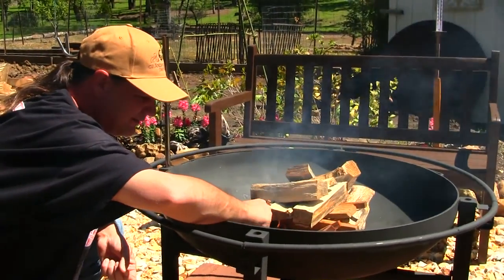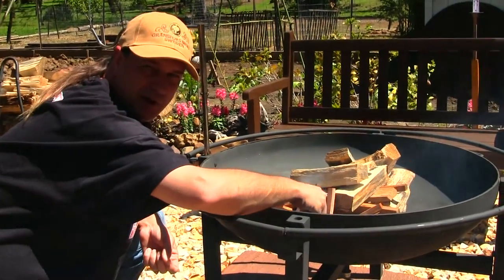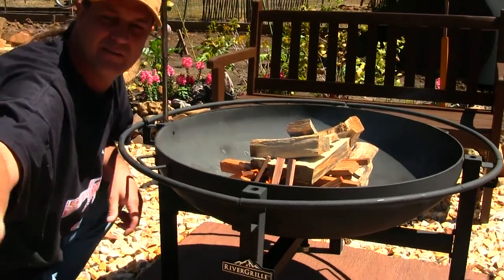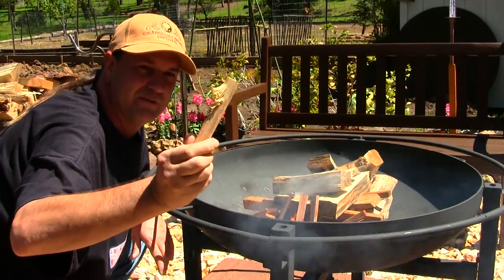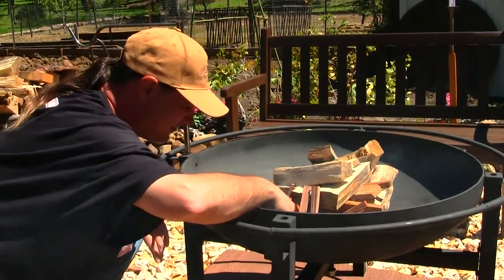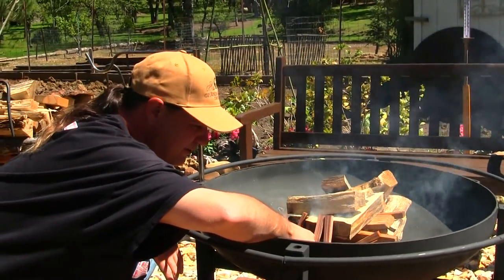This should start it for sure. It must be like 25 mile per hour winds or something. Hand me that feather stick, honey — so I got this awesome feather stick my wife made before. I'll put that feather stick in there to get this fire going.